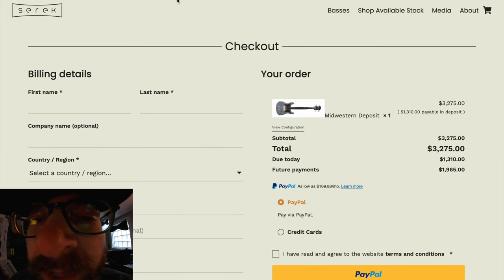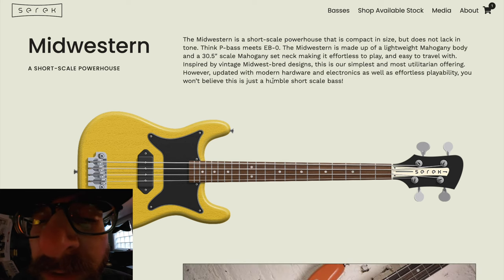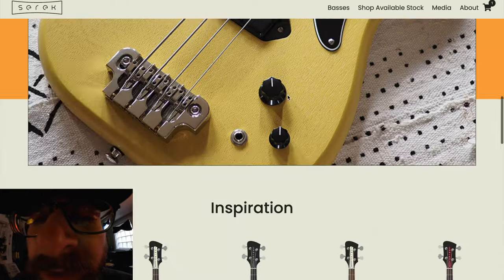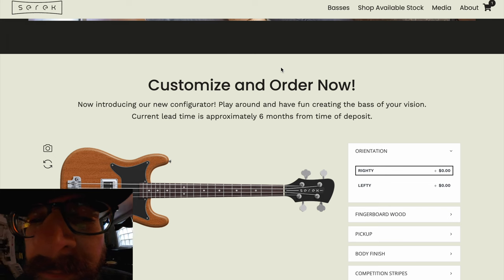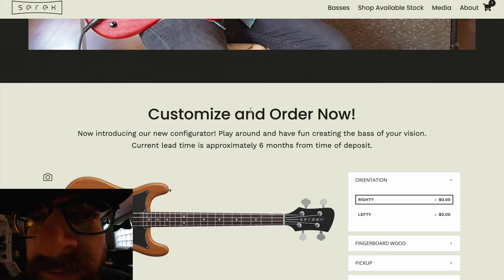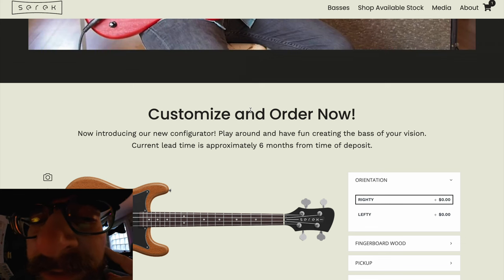Once we get that deposit, we will obviously be notified and we will reach out to you with a bit more information. The current lead time is approximately six months — this could change given different batches and scheduling. You'll get an email with more detailed information, then we will go ahead and build your bass.